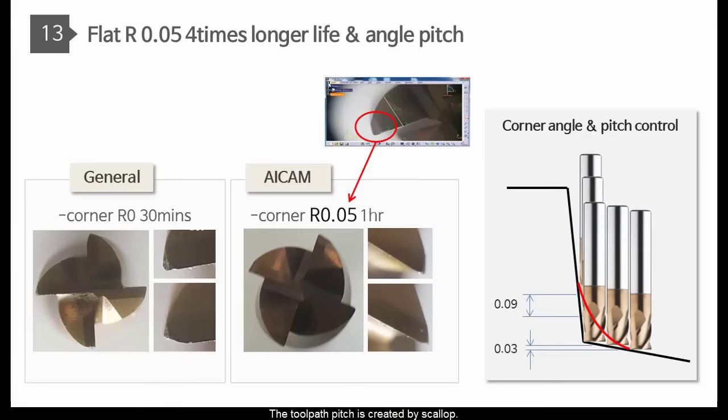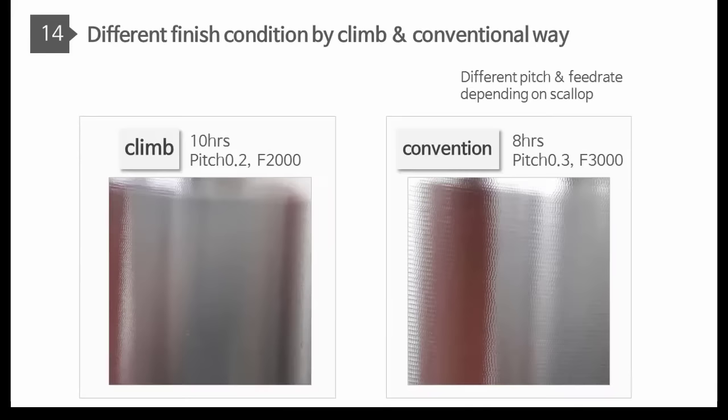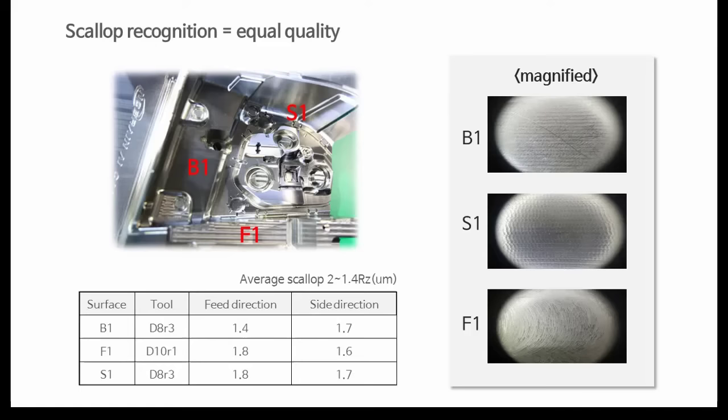The tool path pitch is created by Scallop. You can choose cutting direction — climb for high quality and conventional for fast milling. The pitch and feed rate will be changed. Because of side pitch and feed direction with Scallop, the polishing process is also helpful. Equalization of machining quality will be realized.